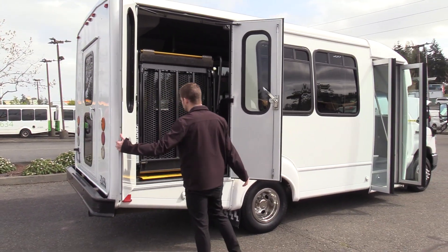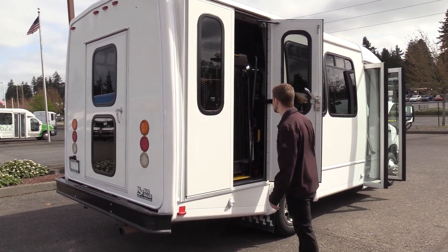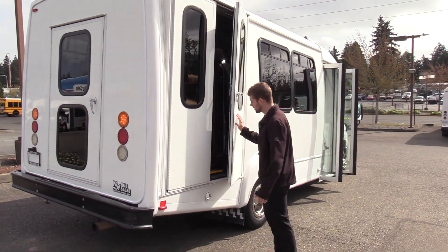You've got dual wheelchair doors — sometimes they come in single doors, sometimes it's bi-fold like this. It does have windows in it as well, letting a little more light in.